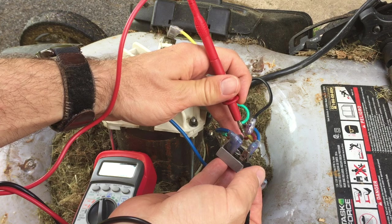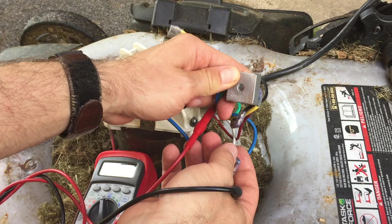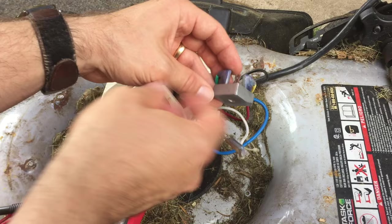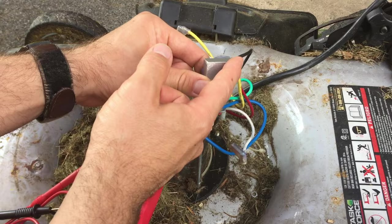A diode inside this thing has burned out, and when I plug it into the wall, it trips the breaker because of the short circuit. My guess was correct, and I actually ordered another one of these. One thing you'll want to do is take a picture of the wiring so you remember what order the wires go in. Then when you get your new one, you'll be able to put it back on correctly.